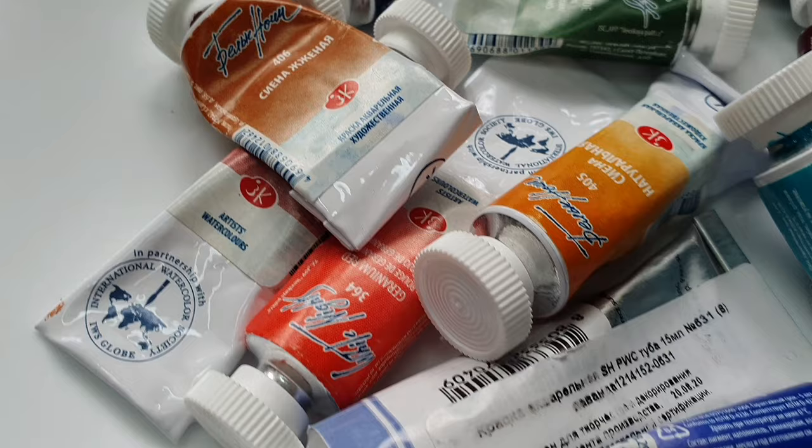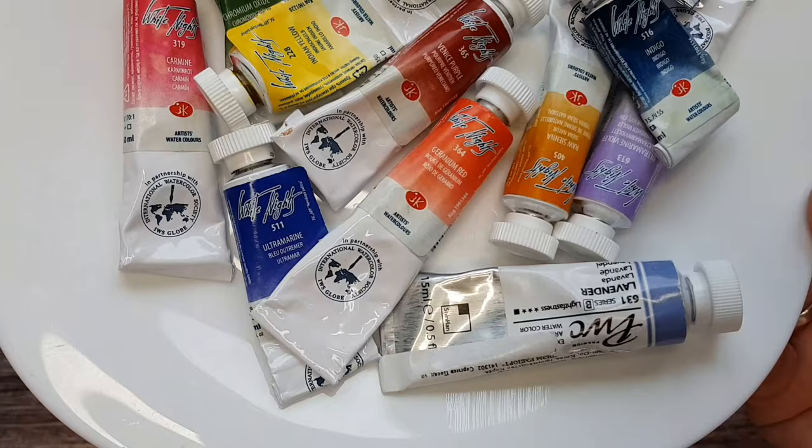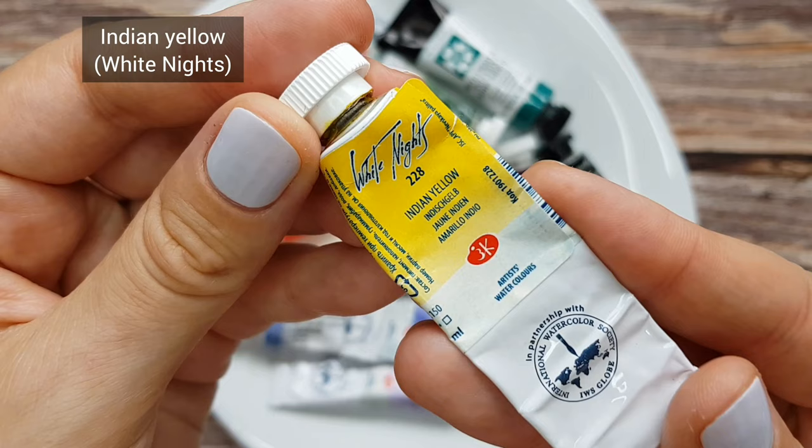I like to work with a limited set of colors. I think it gives an opportunity to explore the endless possibilities of color mixing without being overwhelmed by a huge variety of paints. When you don't have every possible color in your palette, it really forces you to master color mixing and to get to know your paints and mixes better and find unique combinations. If you're interested, I can make a video and share some tips on how to pick colors and build your own limited palette.